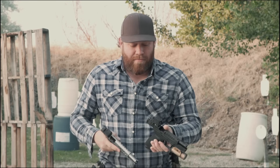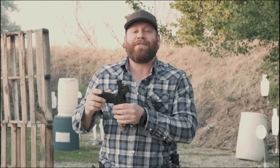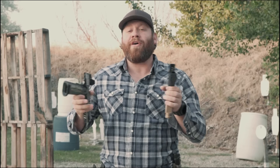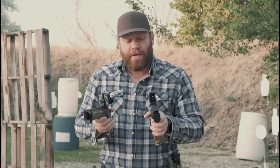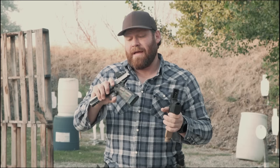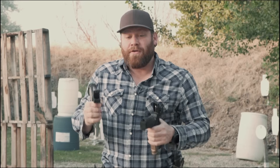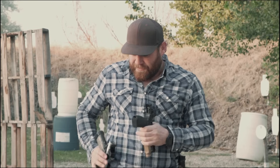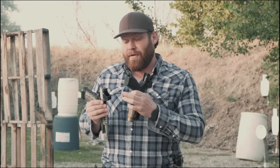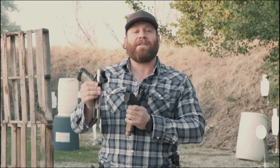Let's talk about why you might want an enclosed versus an open emitter. I live in Idaho — it rains, snows, blows, and we have dust, dirt, sand, lakes, and beaches. Sometimes all in the same month. With an open emitter, you have a tiny emitter that shoots a laser onto a glass lens, and it's quite possible to fill it completely with dirt. If you go prone and crawl, that open emitter acts like a shovel scooping dirt. I've also had an open emitter packed full of snow while open carrying in a snowstorm and I couldn't see through it.